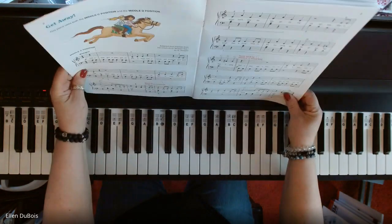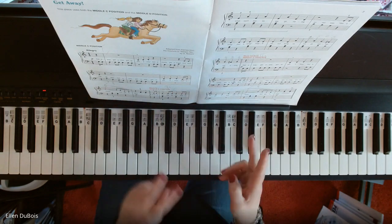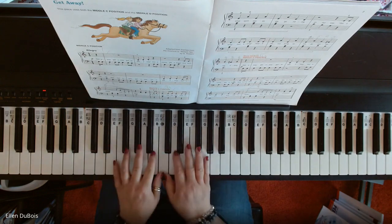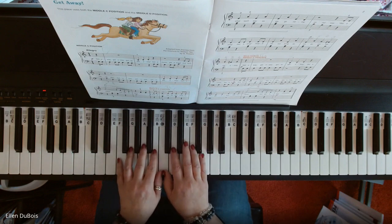This piece has quite a bit going on in it, so just take your time. There's pedal work. There are two positions, but you're shifting three times, and you're starting in middle C position. So middle C going to middle D, back to middle C to end it.